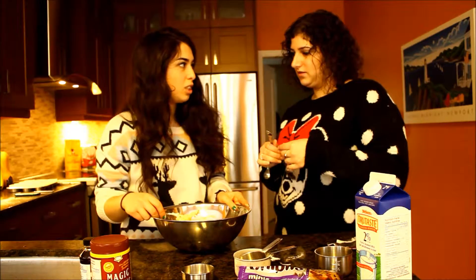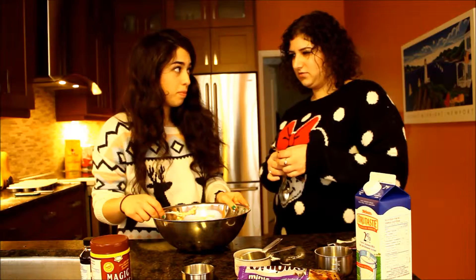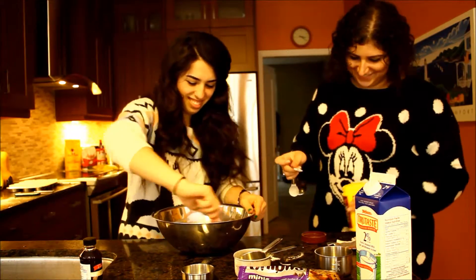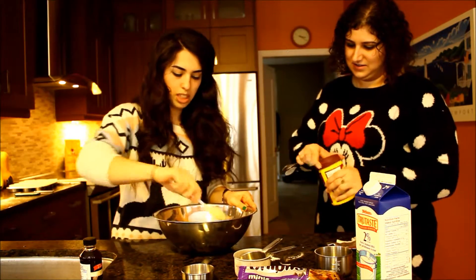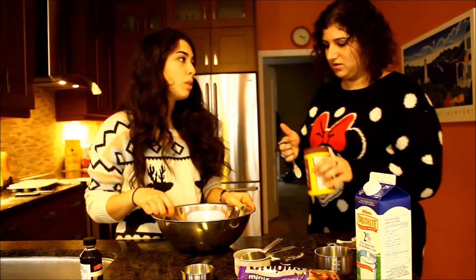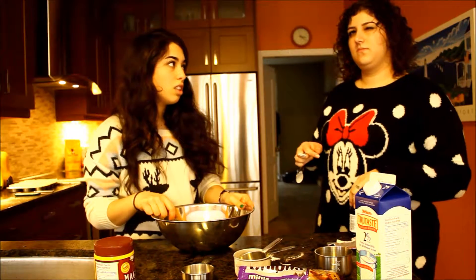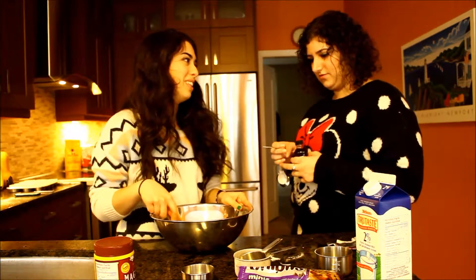Is it possible to mix this too much? No. Are you sure? Yes. That's good enough, they'll be extra fluffy. And then vanilla. I'm pretty sure it's possible to mix this too much. My dad used to tell me this story about a lady who would make muffins and bring them into work, and apparently they were rock hard because she mixed them too much. I guess we'll find out and learn for next Christmas.